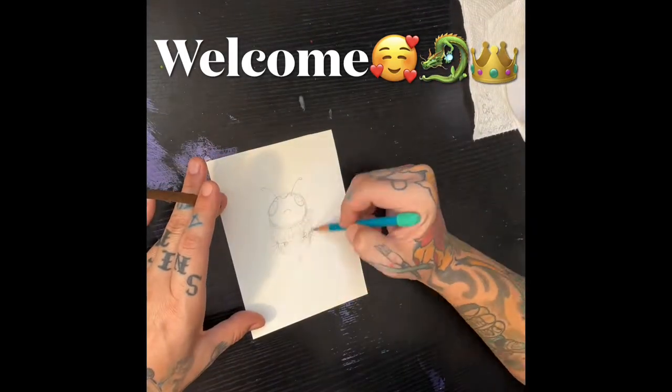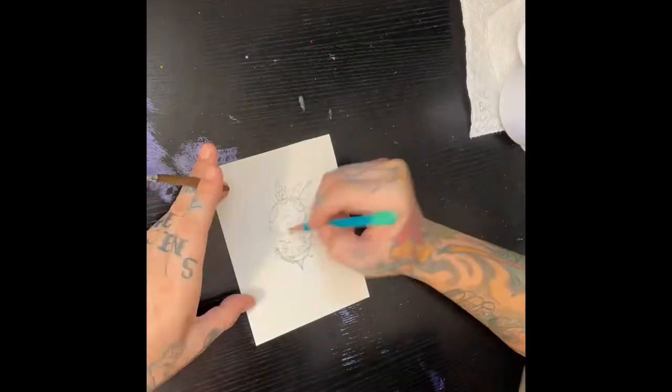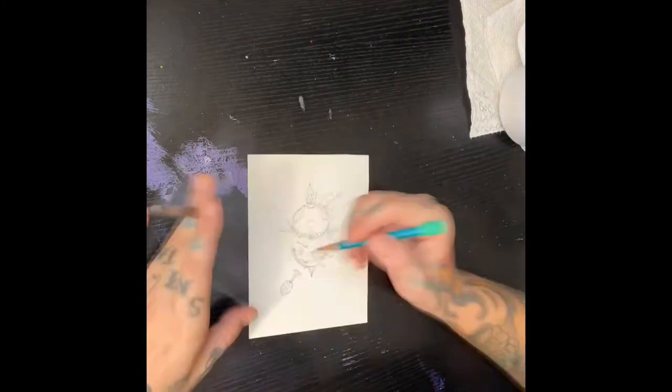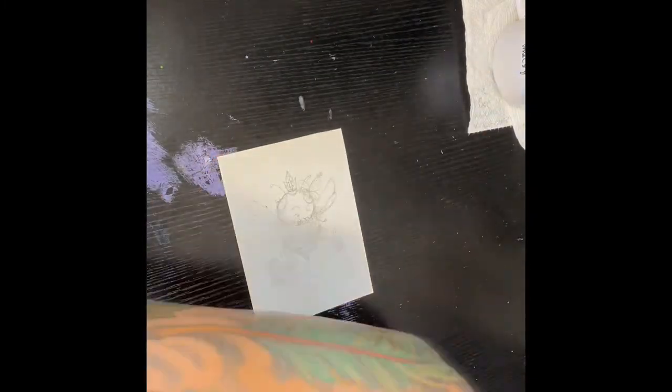Good day my lovelies. Welcome to my YouTube page, Dragon Queen Creations. I wanted to share with you a little bit how I do my watercolor paintings, if you're interested. Please like and subscribe if you get a chance and if you like the video.